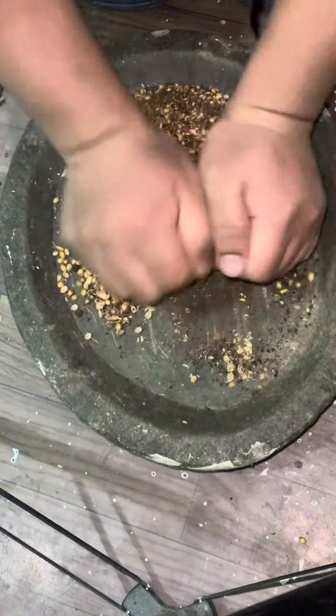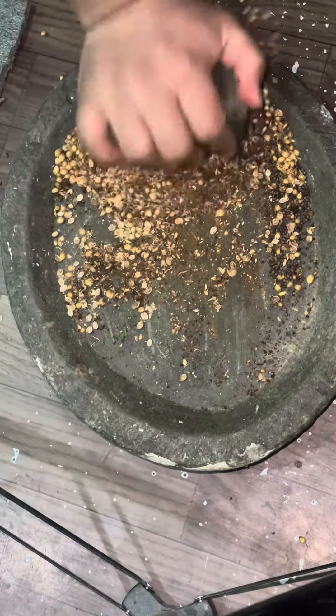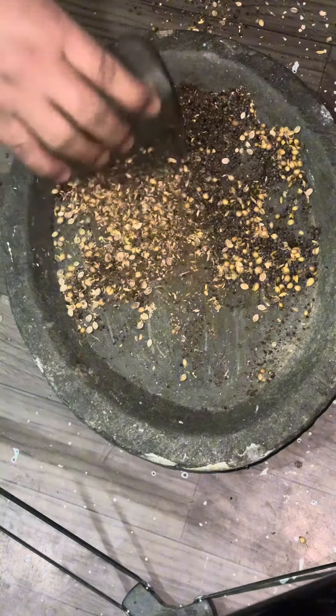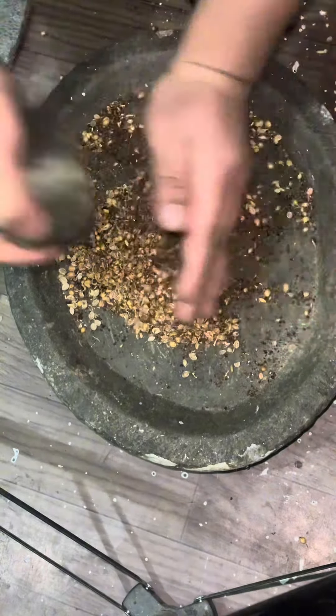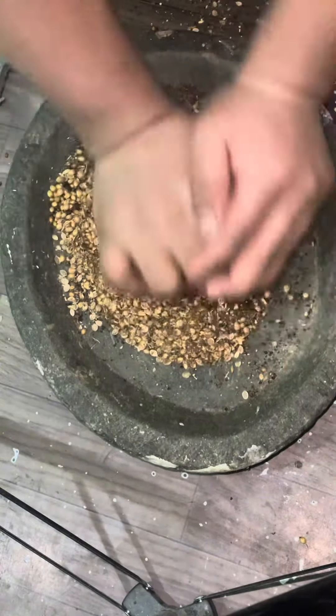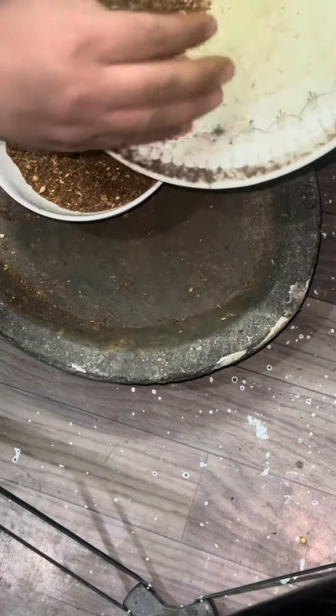When we do the machine make it, we can cook the machine. This one will cook the machine. Now we cook for the machine. We cook to the most of the mustard oil. I am going to use mustard oil.